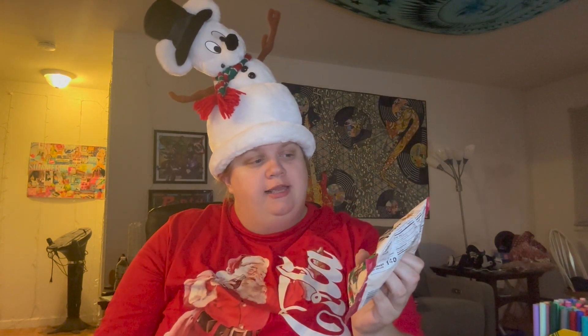Hello everyone. In this video, I'm doing a first taste of new white chocolate toasty vanilla M&M's. I have my Mickey Mouse looking snowman hat on and Jordan is on the computer. Jordan, say hi. Hey, how's it going?